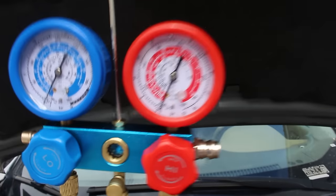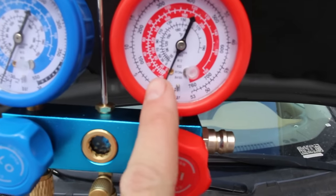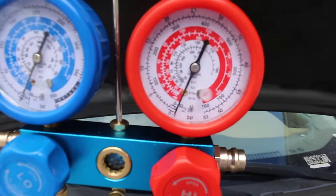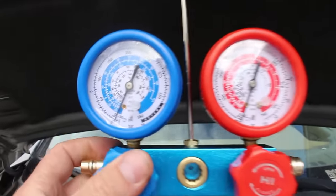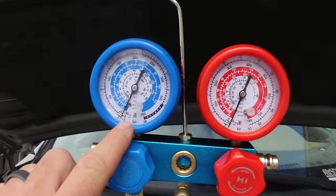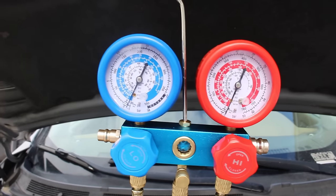With everything in position, open the low side service port, open the high side service port, and then turn on the vacuum pump. With the vacuum pump on, open your gauges. You should see a vacuum beginning to pull — both gauges will dip down below zero. We will now let the vacuum pump run for 30 to 45 minutes to draw a complete vacuum and get all of the air out of the AC system.